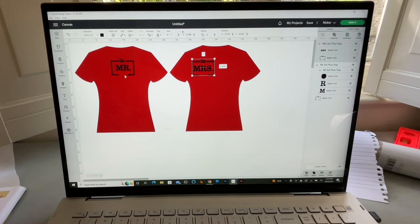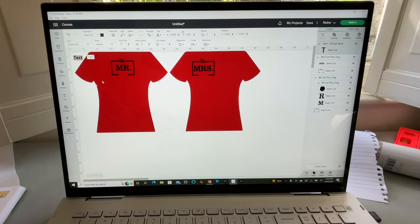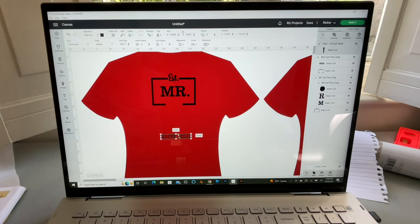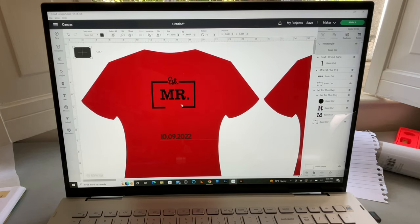I'll do seven inches for the Missus as well at the same time. For the 'Established Mr.' I'm going to put the wedding date there, so I'll go to Text and type in 10.09.2022 — that is the wedding date. I'm going to make it a little bit smaller, but the opening needs to be slightly wider. So I'm going to zoom in to 50% and get a rectangle shape, making it four inches wide.